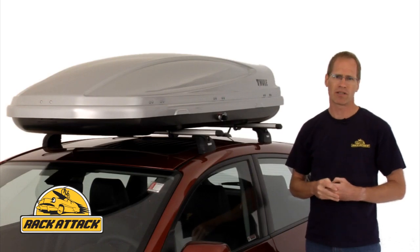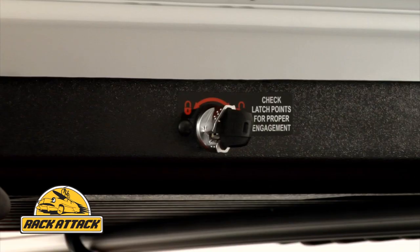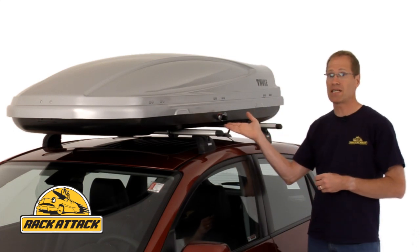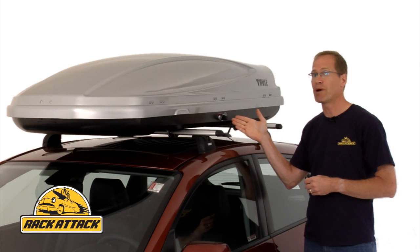A handy new feature of the Atlantis is the oversized ergonomic lock knob. This makes it easier to open the box even while you're wearing gloves in colder weather or ski season. It also protects the key and reduces the chance of breaking the key off in the lock if you were to hit the key by accident.